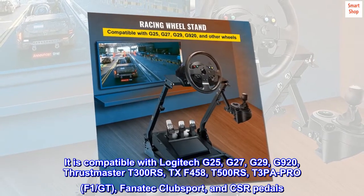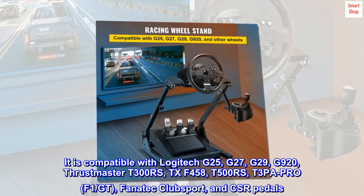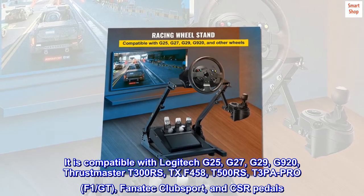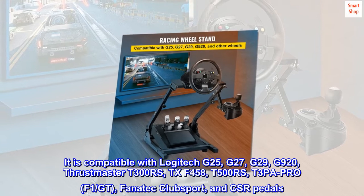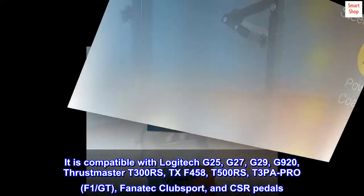It is compatible with Logitech G25, G27, G29, G920, Thrustmaster T300RS, TXF458, T500RS, T3PA Pro, F1, GT, Fanatec Club Sport, and CSR pedals.